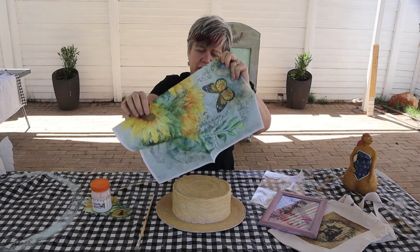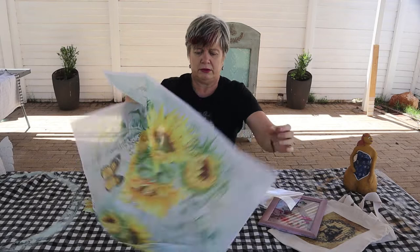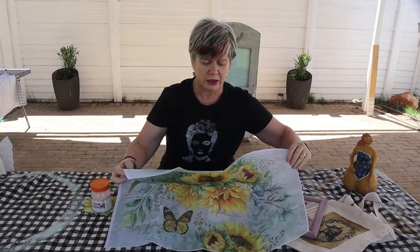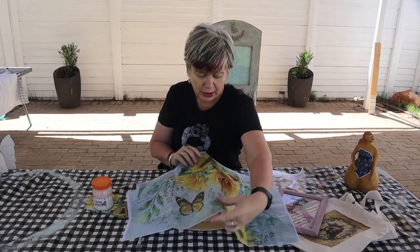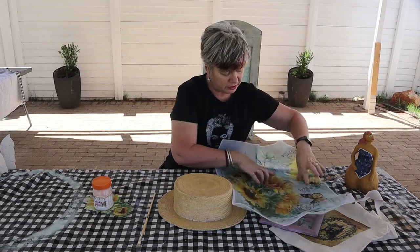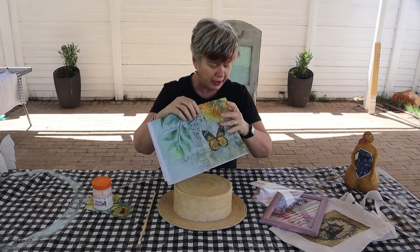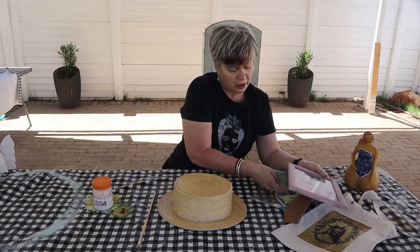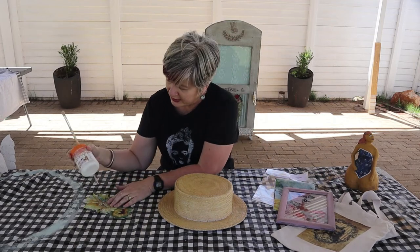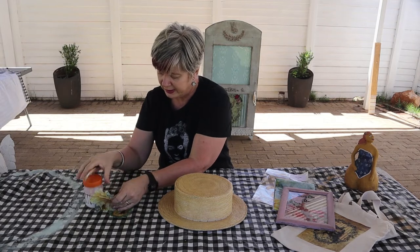Die design wat ek gebruik het van Karoschik is hierdie een — dit is ons sonneblom een. Sorry vir die wind, maar hierdie is nie die A2 nie. Ek het die A3 een gebruik vir hierdie projek. Wat jy gaan nodig hê hiervoor is eenvoudig: jou print wat jy wil decoupage. Ek het myne nou uitgesny. Natuurlik gaan jy 'n skêr nodig hê vir die uitsnywerk. 'n Kwas en dan 'n goeie sealer. Ek gebruik ons Calamese Swite sealer. Dit werk fantasties.